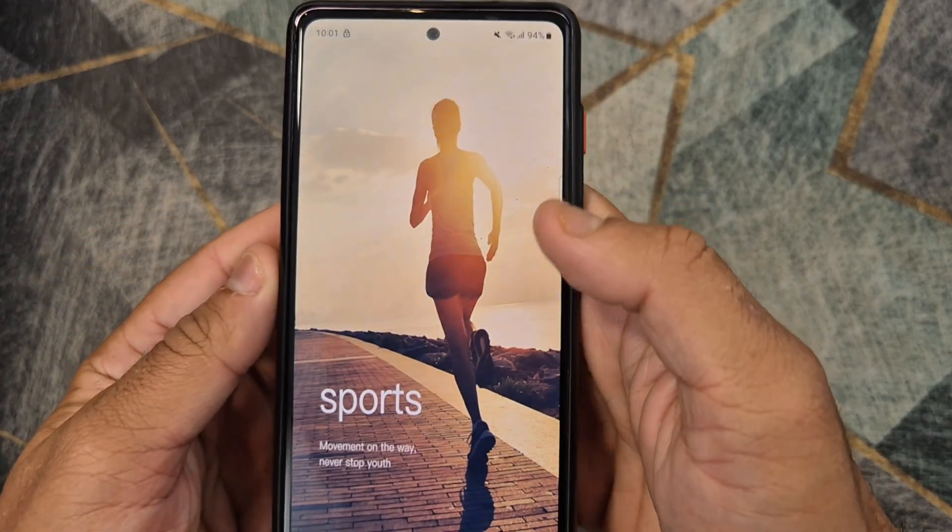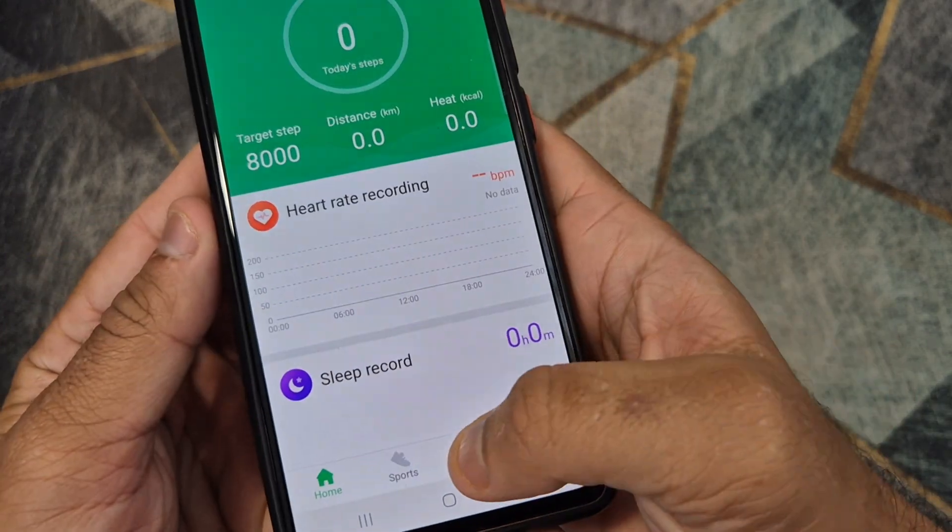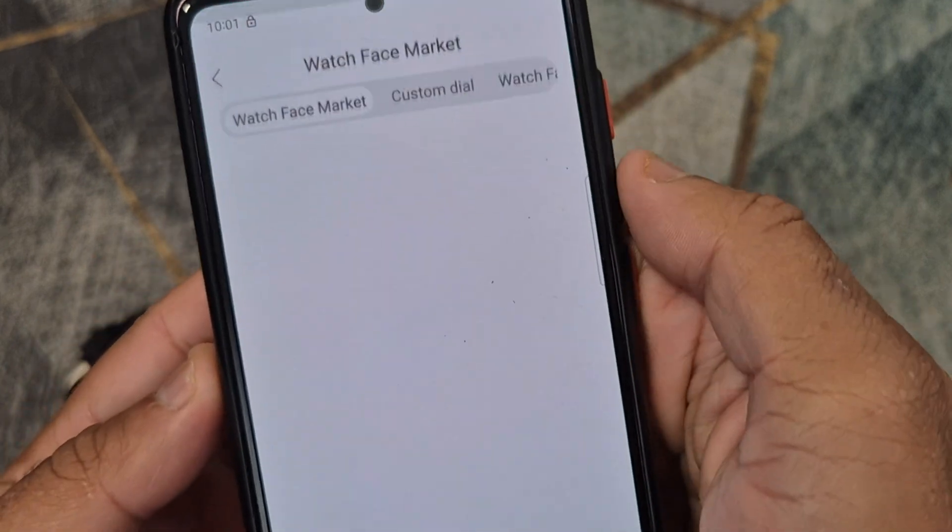Now, follow the steps shown in the video to change the wallpaper on the watch to any picture from your phone gallery.